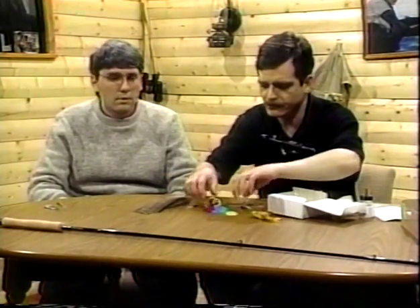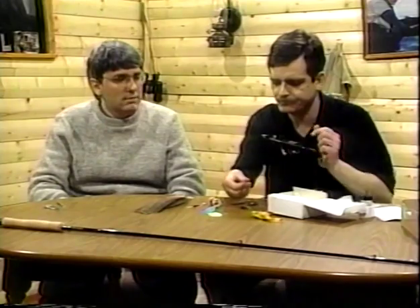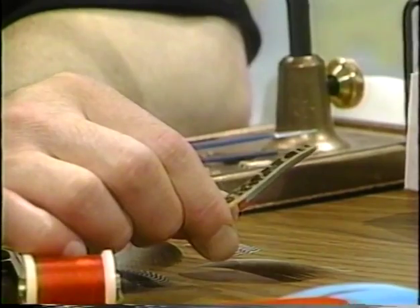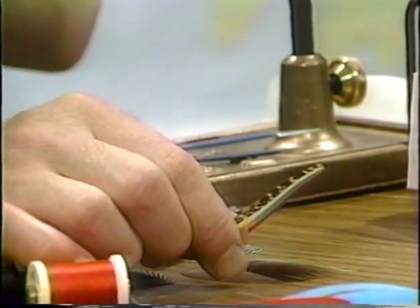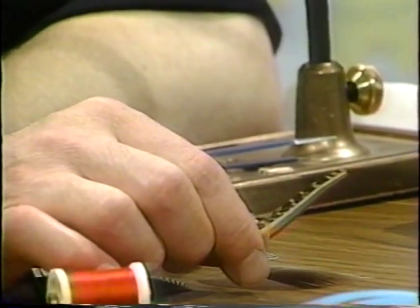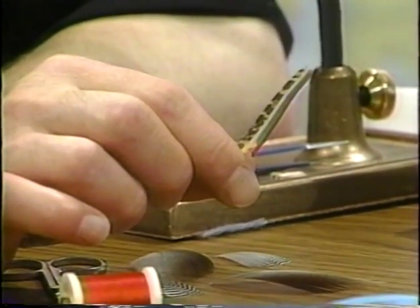What are we doing here? We're going to marry some feathers. I already have some feathers married up because of the time — we'd never be able to do two sets of wings in the show. Let me show you what we have. I've got a set of wings, and that particular set of wings — the fibers will sit on the near side towards us. Now, just for anyone who hasn't seen this before, we did cover marrying feathers earlier — you've taken four different wing materials.